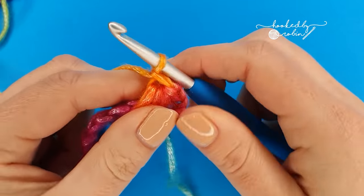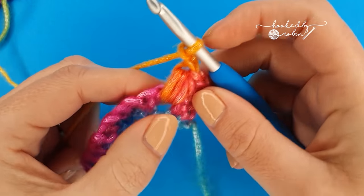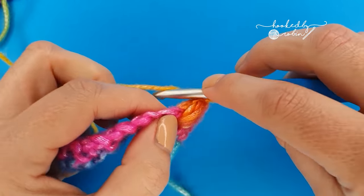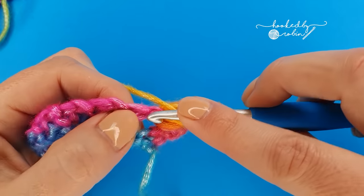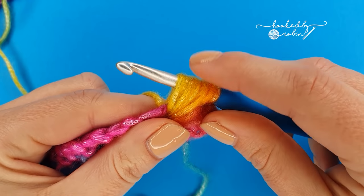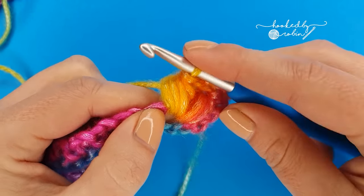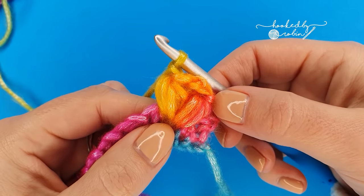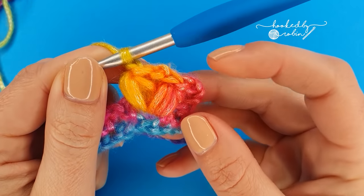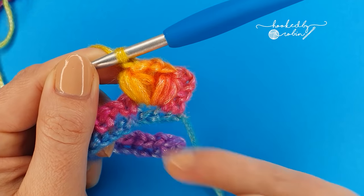Then to secure your puff stitch, chain one to lock it into place. That's your first puff stitch complete — should be nice and fat and squishy. Then chain one and we're going to repeat that puff stitch back into the same chain one space. Yarn over, pull up a nice tall loop four times. Once you have all your loops on your hook, yarn over, rotate your hook down and pull through all the loops. Then chain one to lock it into place. So your puff v-stitch consists of: puff stitch, chain one, puff stitch. The chain ones that lock the puff into place do not count as that middle chain — they are part of the puff stitch itself. Puff, chain one, puff — that's your puff v-stitch.